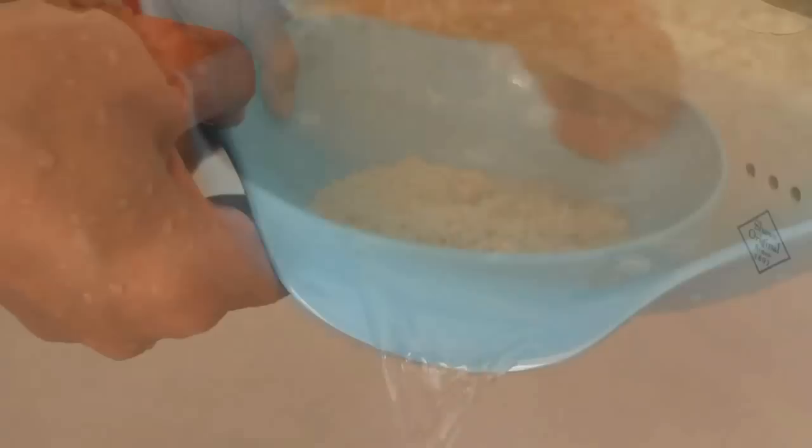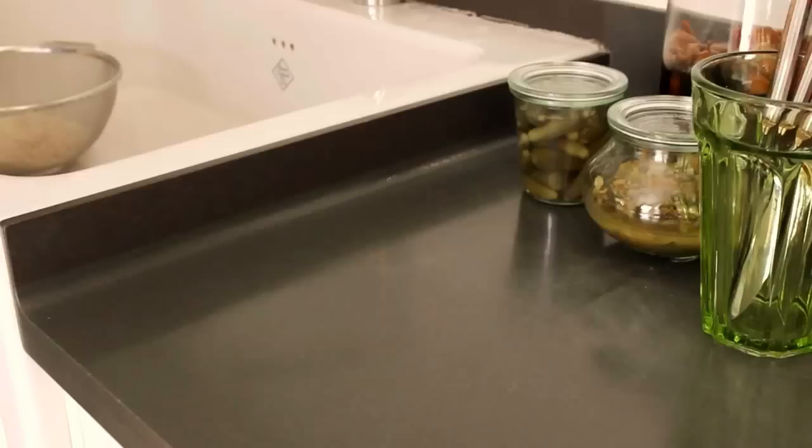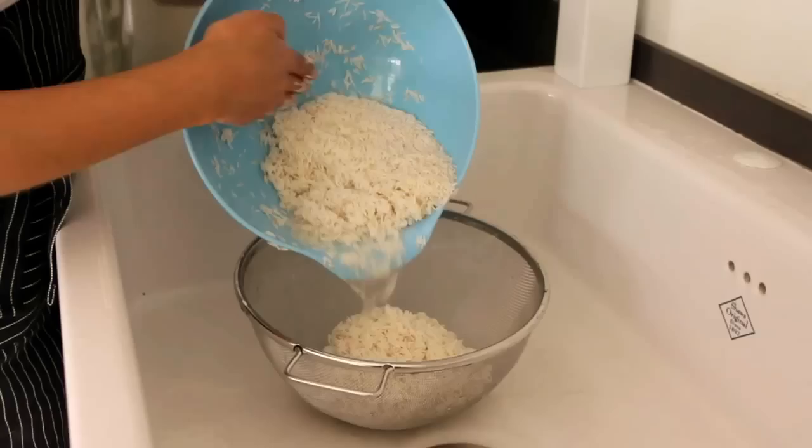Place the rice in a large bowl of water and keep washing and straining it about five times until the water runs clear. For a perfect result, soak your rice in water and salt for two hours up to eight hours before draining it and boiling it. Or you can just drain the washed rice and add it to a pan of boiling water and salt.